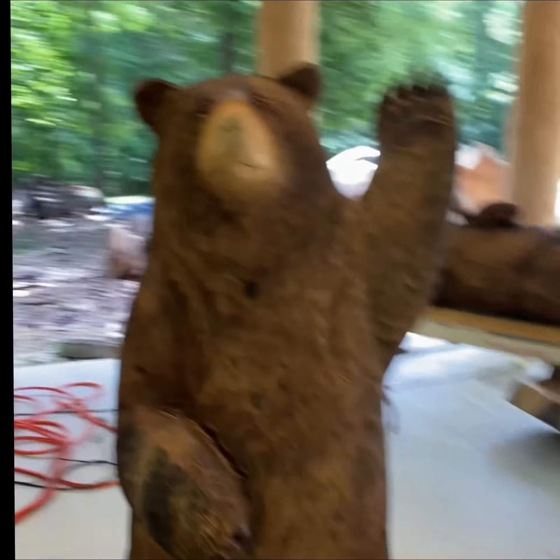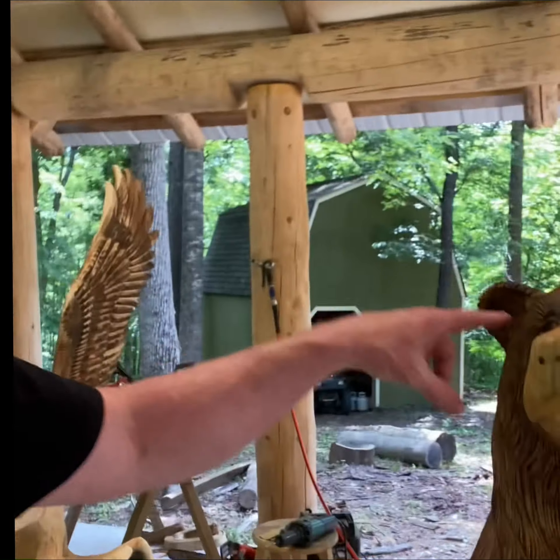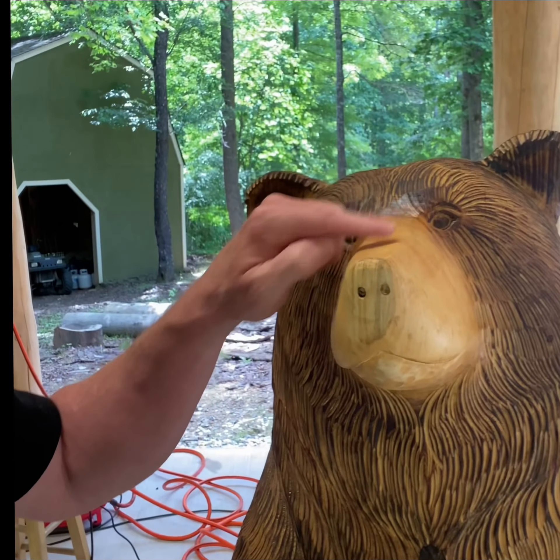I'm going to tape up his muzzle, and then I'm going to take this Krylon Fusion Satin Black and spray the whole thing down. Then I'm going to remove this tape, take the airbrush, and where the tape was there's going to be a really strong line there — I'll soften that with the airbrush.